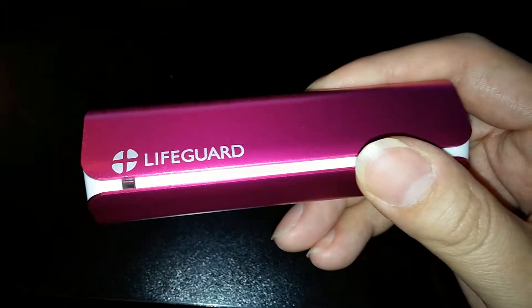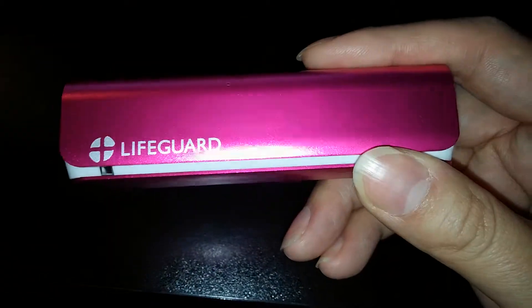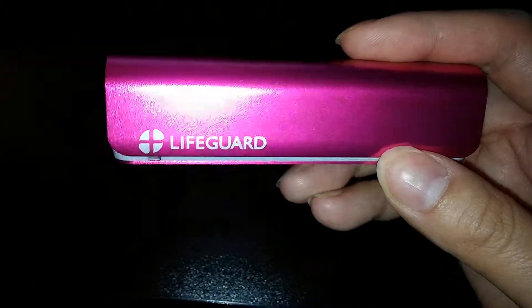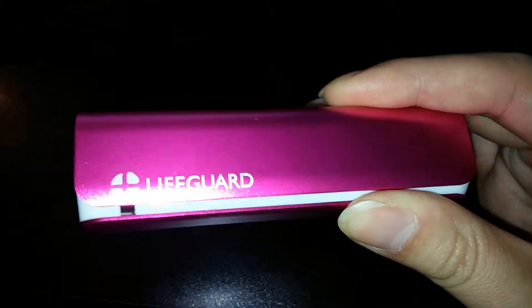It's very sturdy and well built. It can be recharged over 800 times — I've only recharged it about 20 to 25 times so I can't fully speak to that yet, but I'm confident. I like this very much. It's very handy to carry with you.